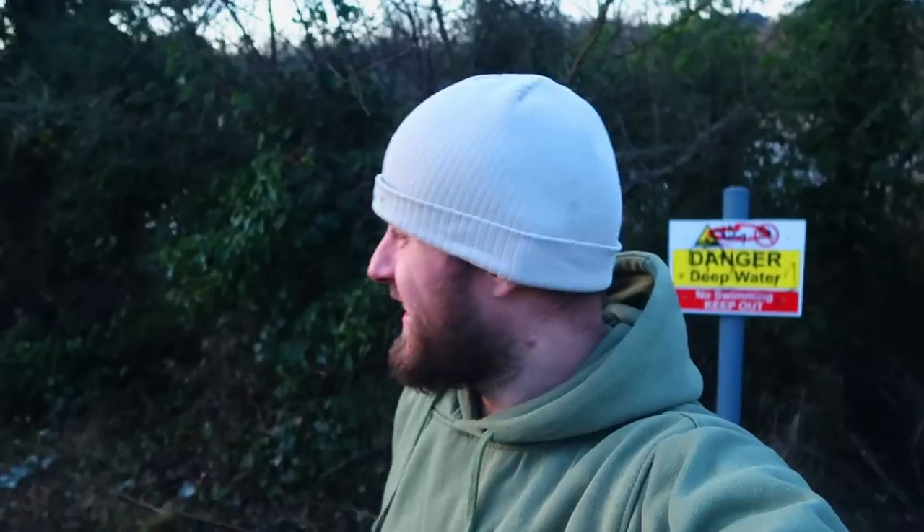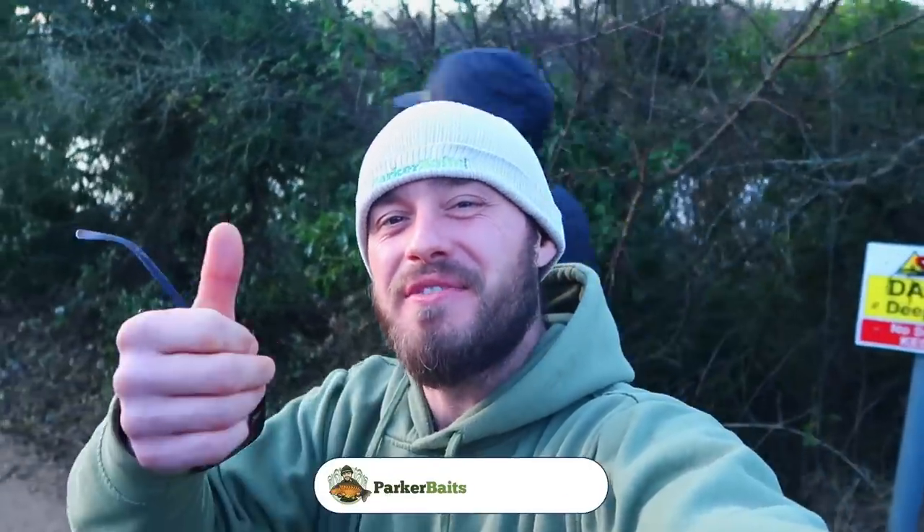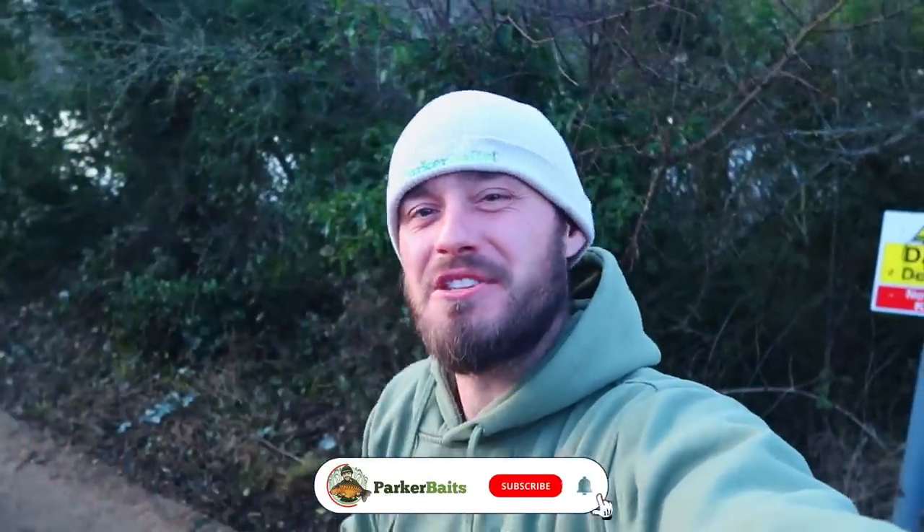Hey, what's going on guys, it's Ben from Parker Baits and welcome back to another fishing video. I'm going to keep this one short, snappy and bring you on our journey. We're down a lake that I don't think we're going to be able to fish for much longer. I'm down here with Corey and T. Before I start, give us a thumbs up, comment down below, smash that subscribe button so you don't miss any videos going forward.